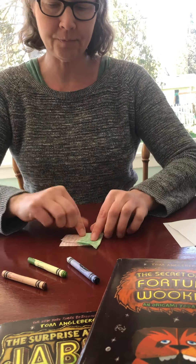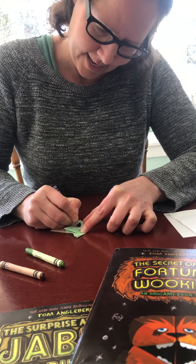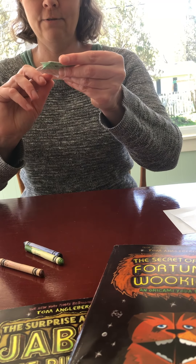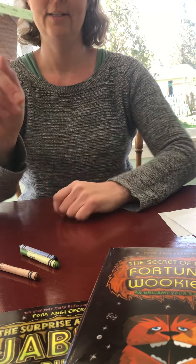After you fold it, don't forget to decorate the face. You can add some eyes, you can add a mouth, and then you have your very own five-fold Yoda.